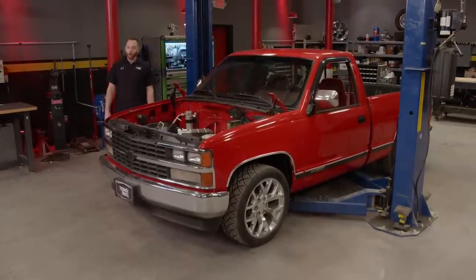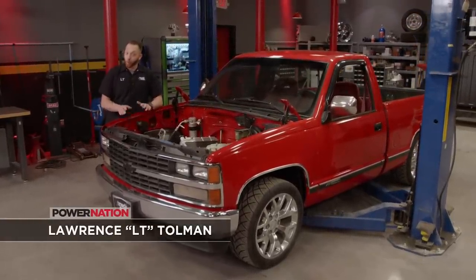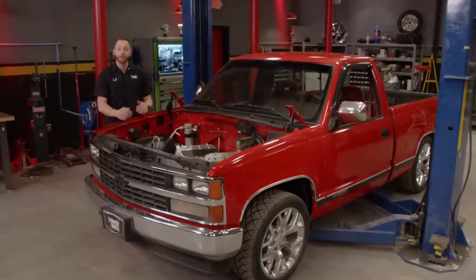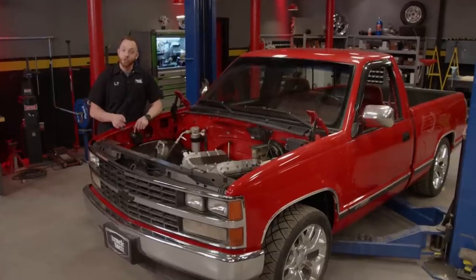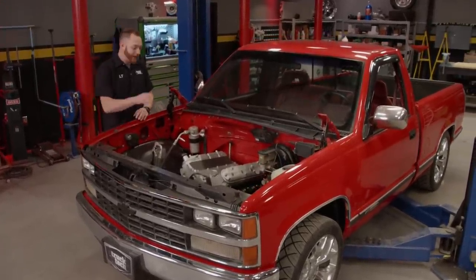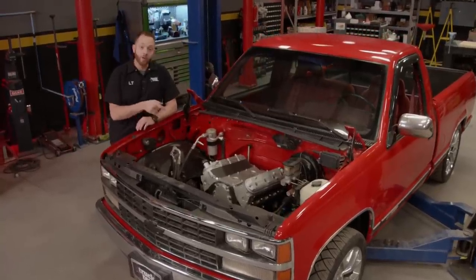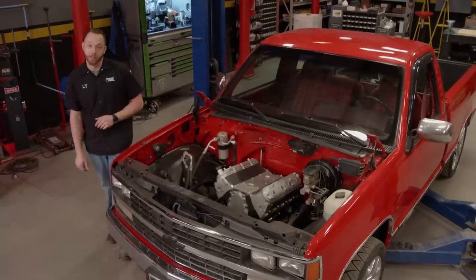Today, we're going to be spending some quality time with Red Tide, our 88 Chevy 1500 four-wheel drive that's been lowered down to the ground. Last time you guys saw Red Tide, we had yanked out the old TBI 350 and replaced it with a 400-horse 5.3-liter LS engine and a 4L80E automatic transmission.